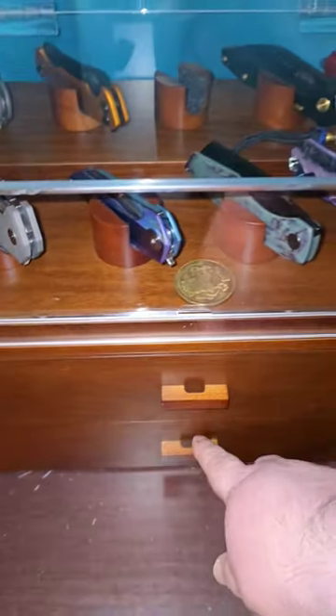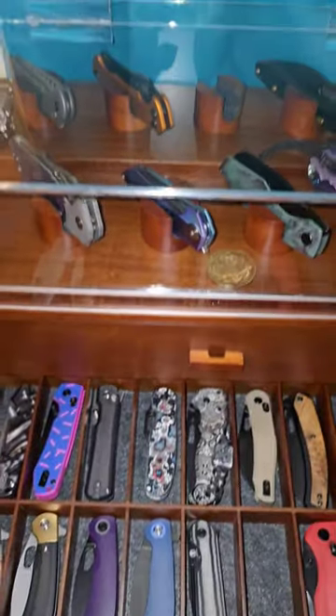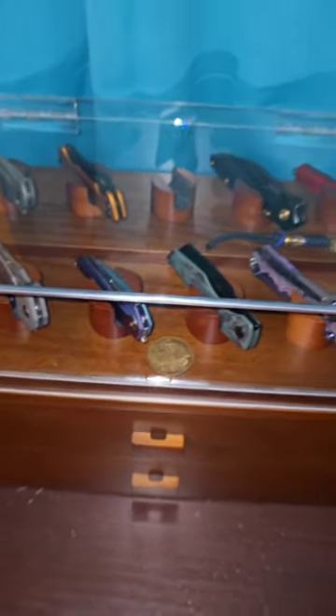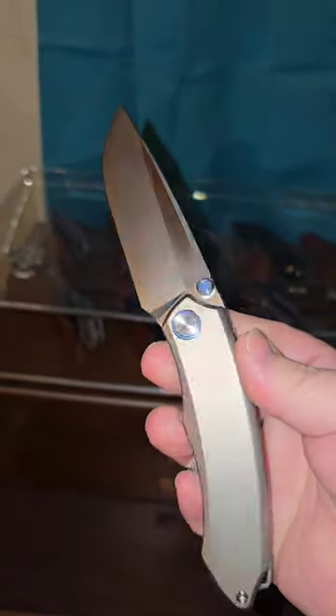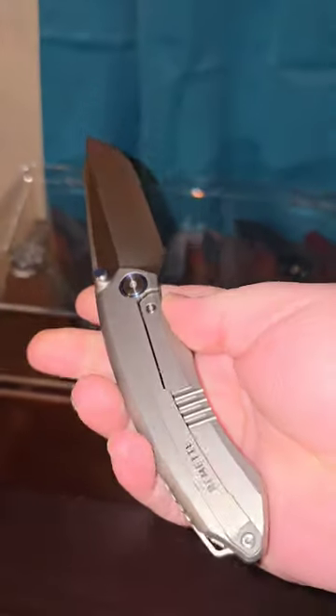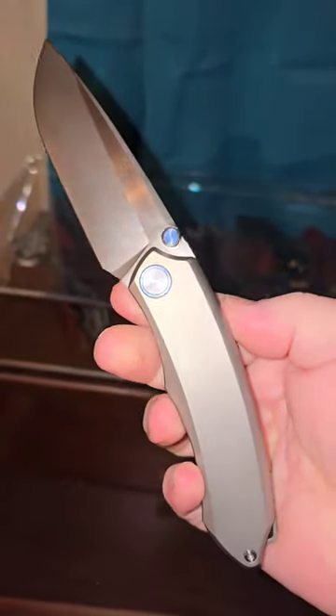What's going on everybody? Hope you're doing well today. We've got Titanium Tuesday. I'm trying to roll through some knives that I've recently got in for content. I just did the unboxing on this guy right here, so you guys should have already seen that — it just went live today. Did the reel and the YouTube short on that.